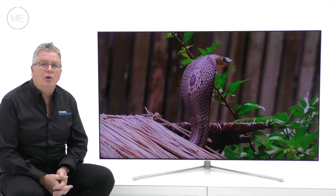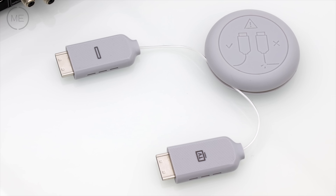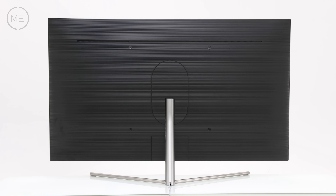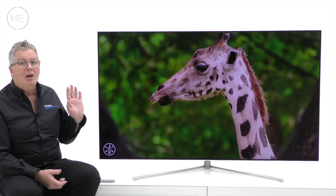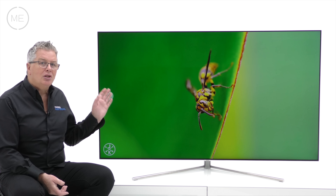Connectivity is through the latest One Connect box with a crazy thin optical connection wire for audio and video. The back of the TV is clutter free, so great for the centre of a room too. Wall mounting is very simple this year via Samsung's No Gap VESA wall mount, which is sold separately.